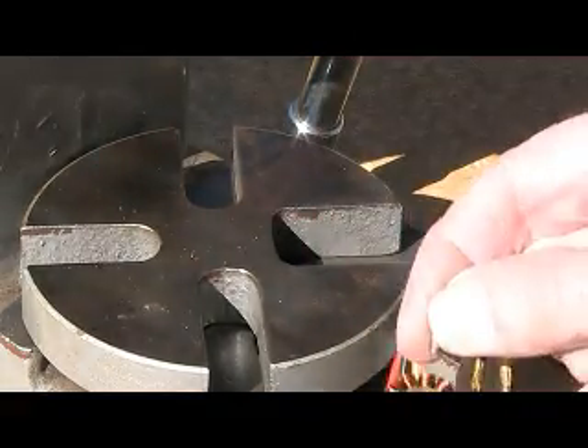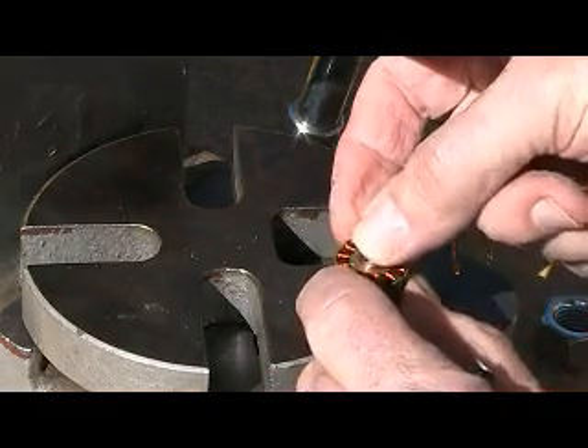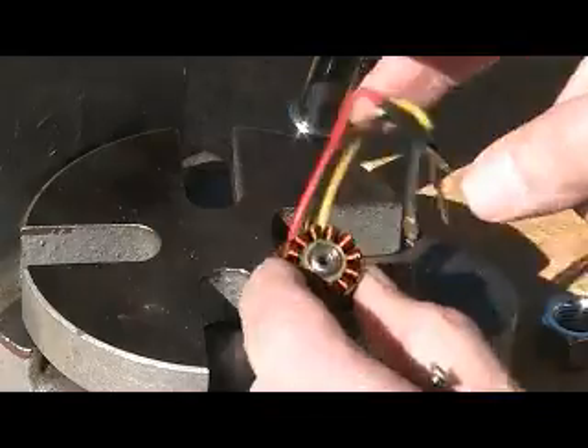Now we take the small pin and drop it down through the centre hole of the bearing and shake it sideways so that it lays across the top of the lower bearing.